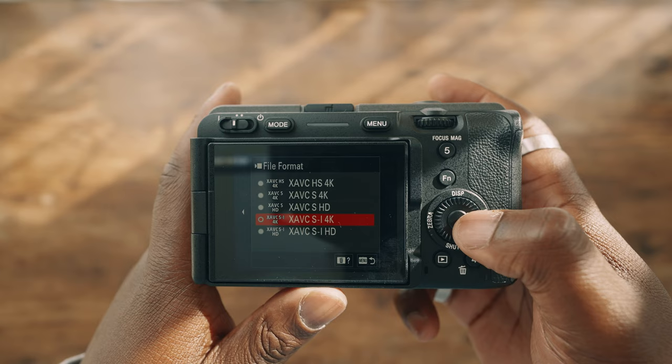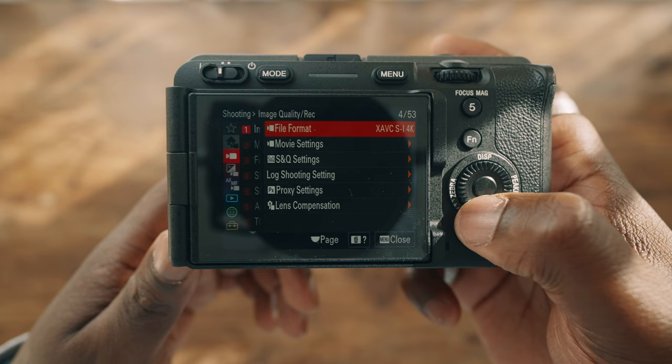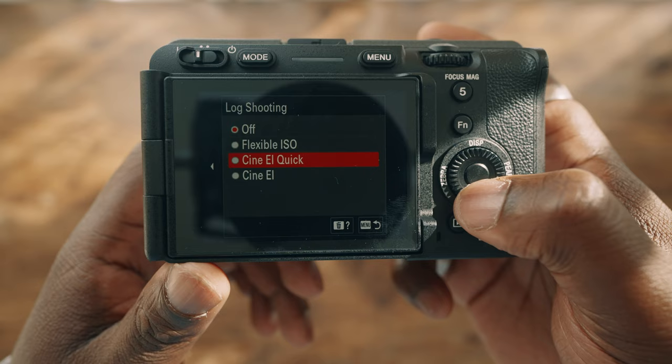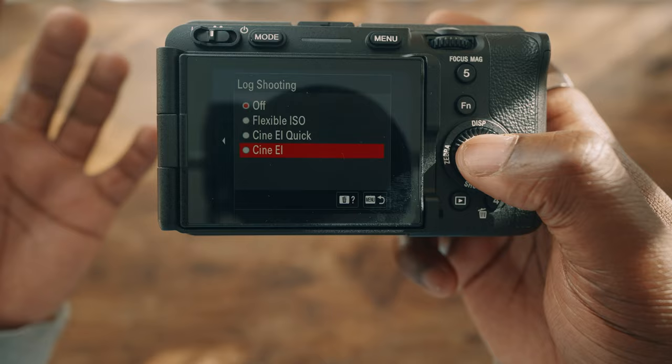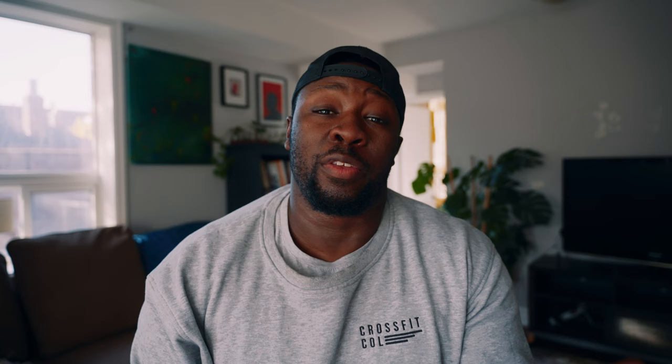You also get all of the same shooting modes as the Sony FX3. I can go to XAVCSI, HD, and HS — all the settings I'm used to on other Sony cameras like my a7IV or even my FX6. One thing that's a little bit different is the log shooting mode. The Sony a7IV doesn't have it, but I can go into CineEI, which is a setting I'll save for another video. This setting is a way to maximize dynamic range and get the most out of shooting, especially when you're using S-Log3.